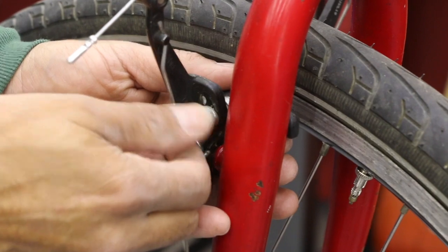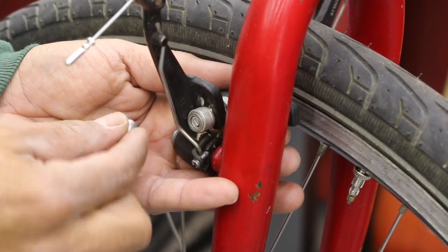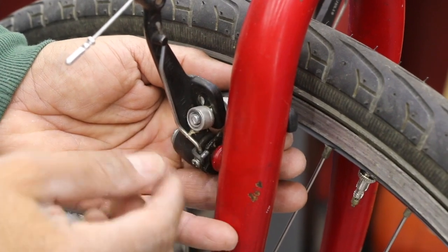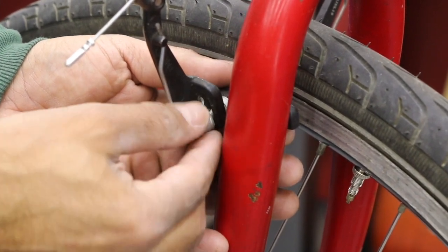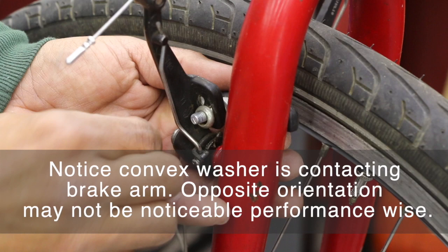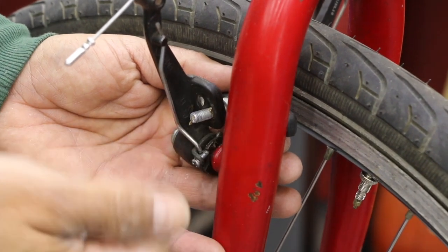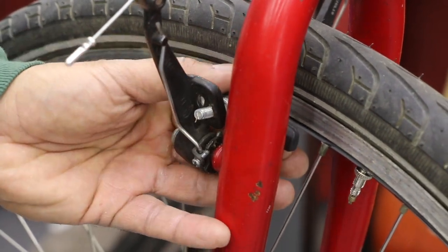I'm going to loosen this so you can let that sit — put it somewhere safe. Then we got a washer — everything just fell — and then we got another one, and the two pieces here. Then I'm going to tilt the brake pad downward, bringing it out.